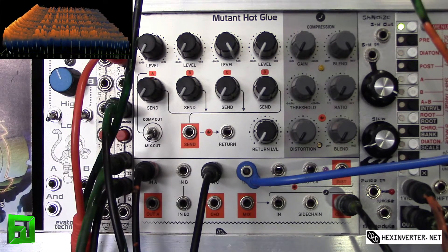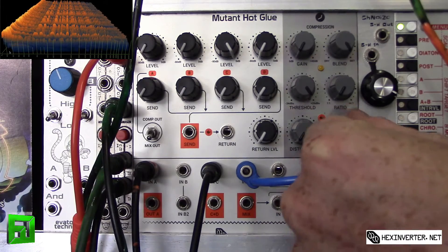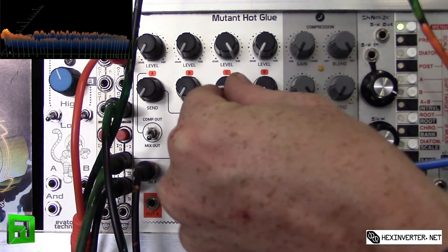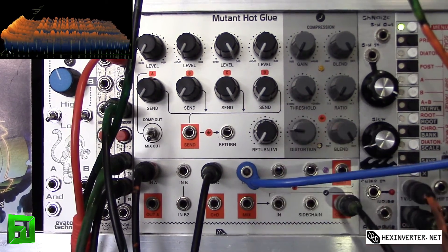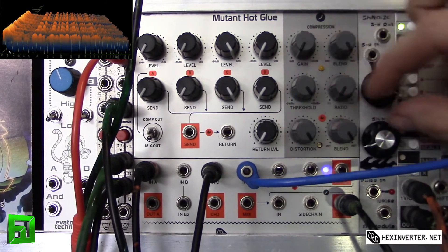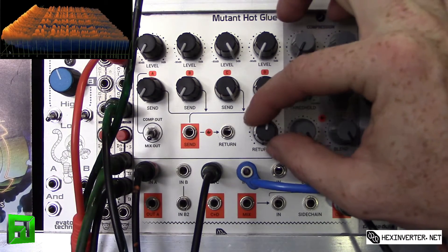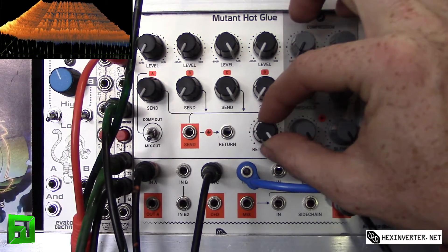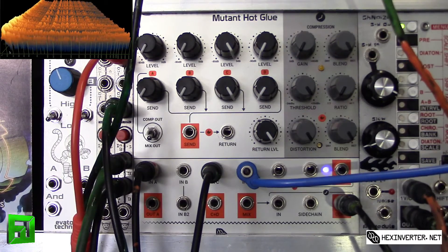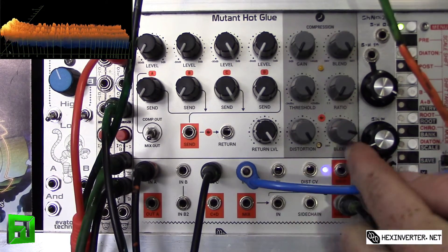Okay, so this is our dry signal. Now we're going to send a little bit to the distortion first and take a listen. We'll go to wet here. I'm going to send some signal and then bring up the distortion and bring up the return level. Then we'll back it off with the blend.